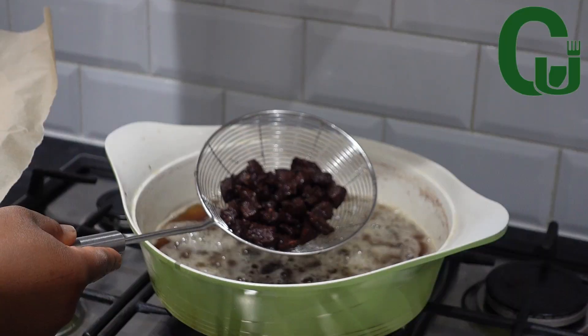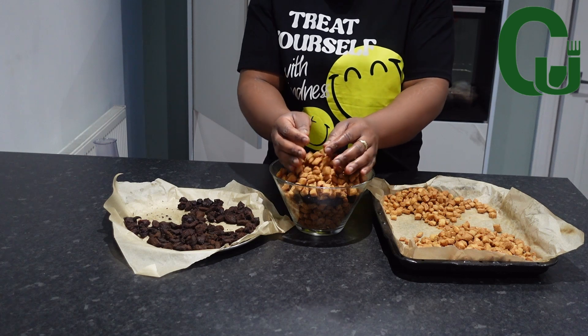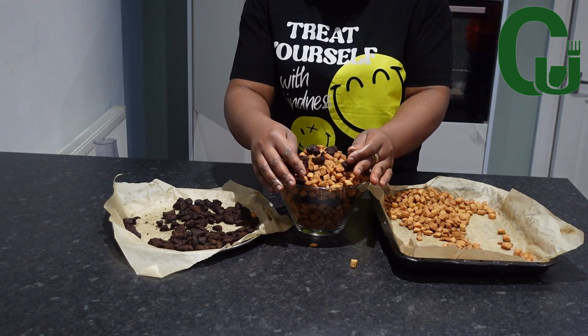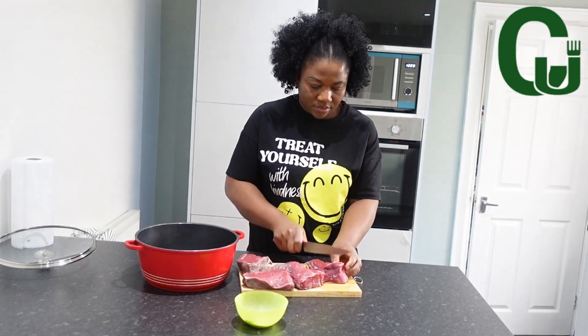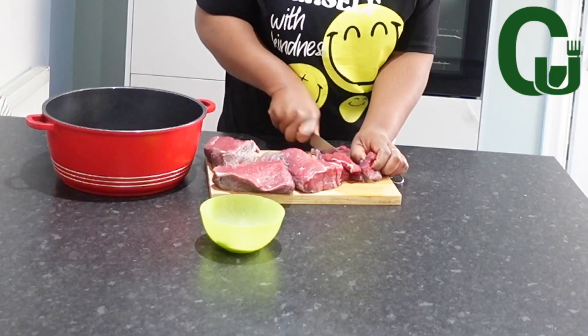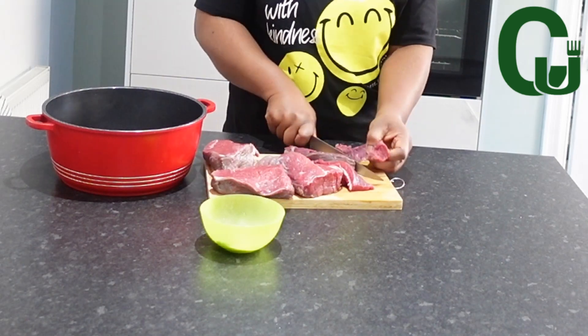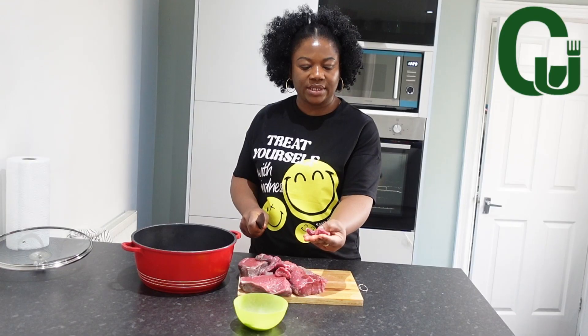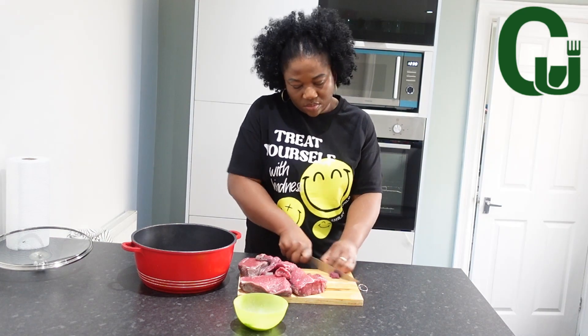This is coconut chinchin with a twist, so watch till the end to see how I made this. Hello lovelies, let's get started! To make this recipe I'll be adding beef — this is my twist. The combination of coconut chinchin and fried beef is something you want to try; it's so flavorful, the taste is out of this world.